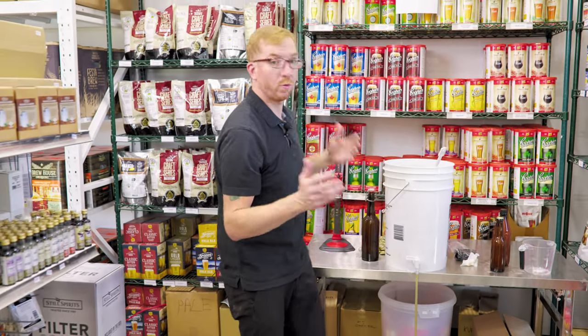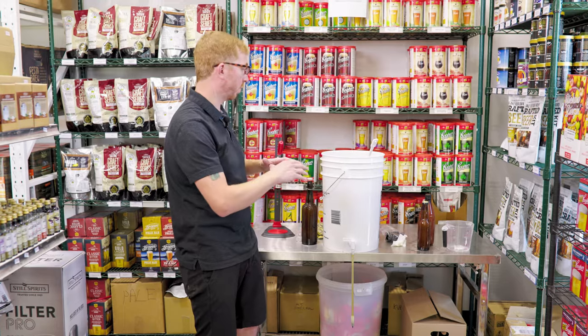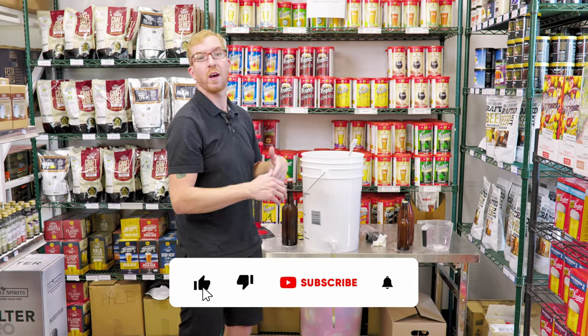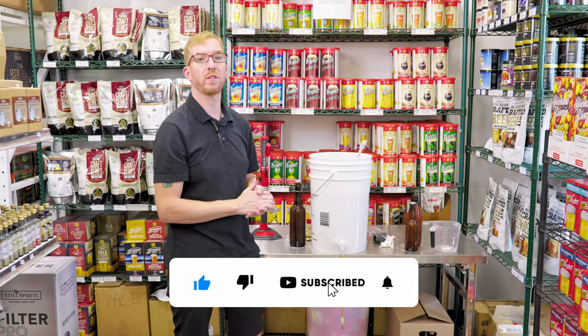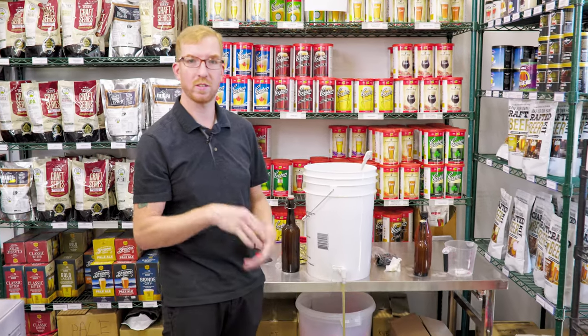So that's basically the overview of how to bottle your beer. We went through different ways to cap your beers and different types of bottles you can use. If you have any more questions, please feel free to leave them in the comments down below. Don't forget to like and subscribe for more content like this. Cheers.